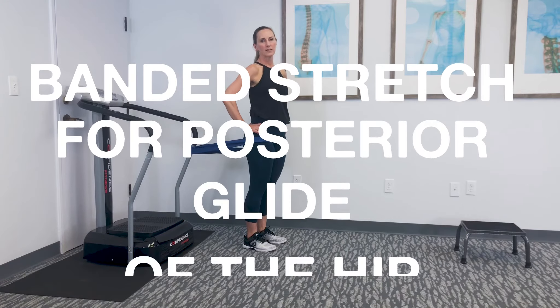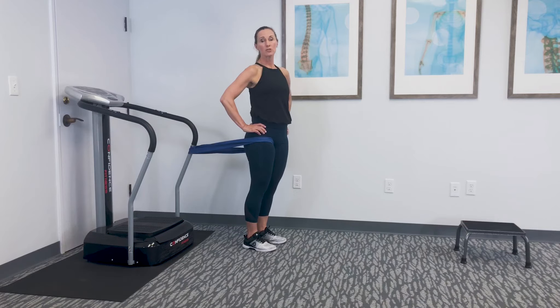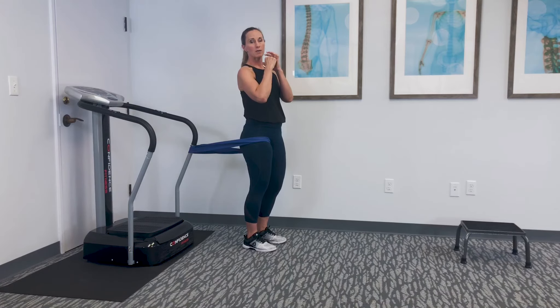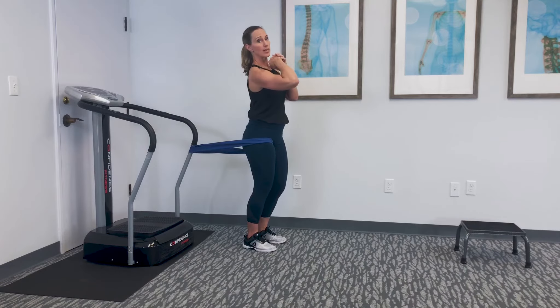This is called the banded stretch for posterior glide of the hip. To understand the stretch well, you want to know that the hip joint is made of the acetabulum of your pelvis and the femur. The femur needs to move posteriorly every time you take a step or flex that leg to bend at the hip. A lot of times it gets stuck, which is part of impingement, making it stiff or painful. This is a great stretch to pull that femur back as you're inducing flexion.